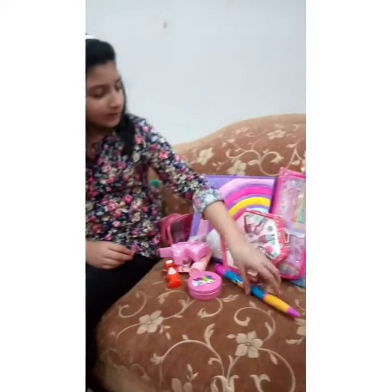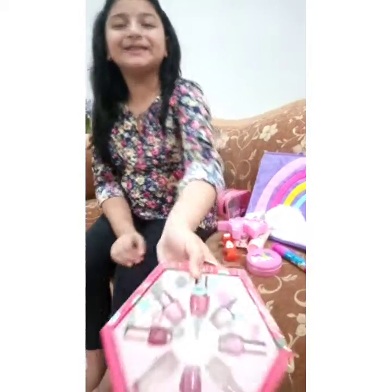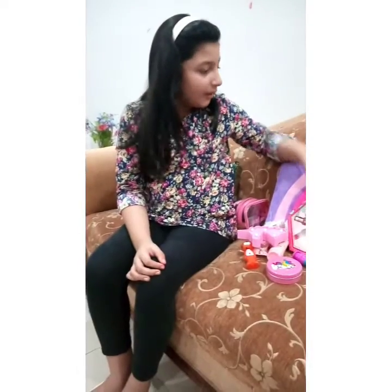This is a nail polish collection, guys. Look at it — it's very beautiful.